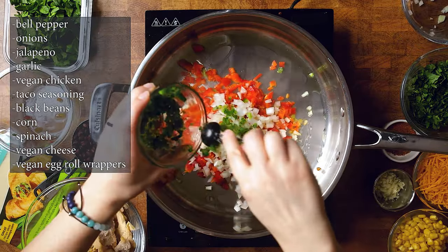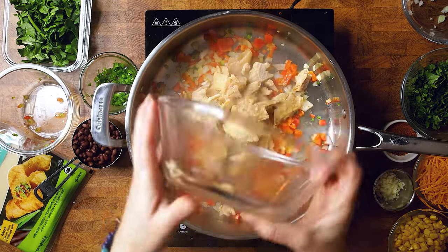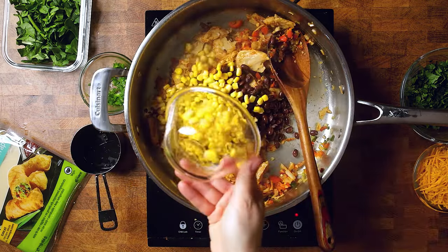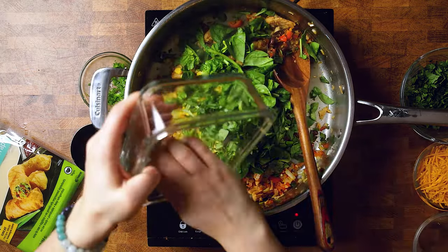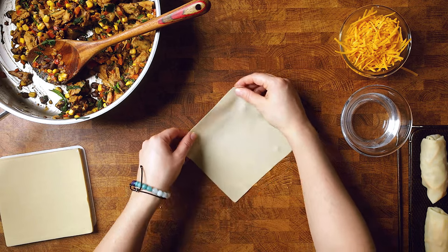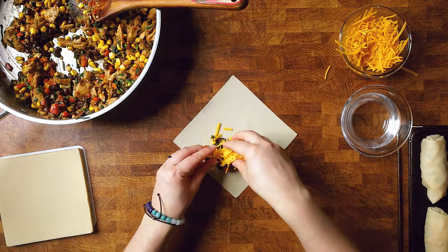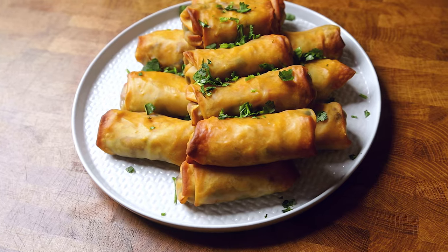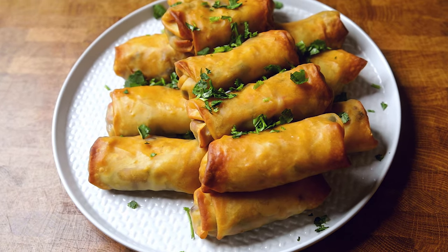We have a few egg roll options on our website, but these Southwest chicken egg rolls are one of our absolute favorites. I used to get these as an appetizer before I went vegan at Chili's and had to recreate them for a game day spread. I'm using Darin vegan chicken in this recipe, but I've also used the Gardein strips. The Darin ones were harder to chop up, but I did like the flavor and texture. For our gluten-free friends, if you can't do egg roll wrappers, put the mixture inside a corn tortilla, roll it up, and bake or air fry them the same way.